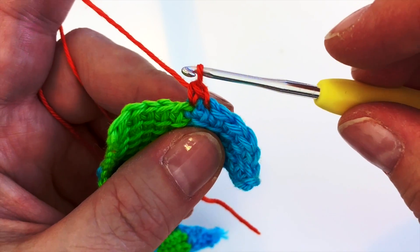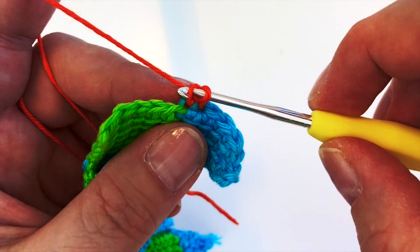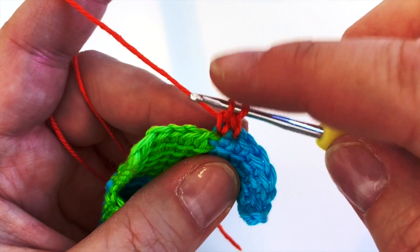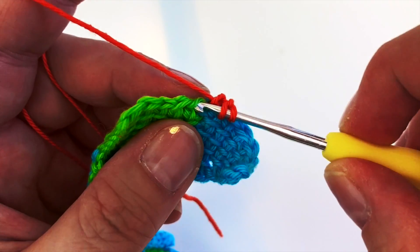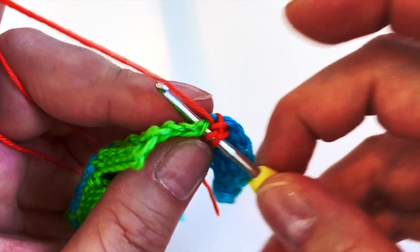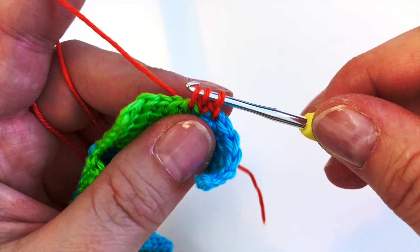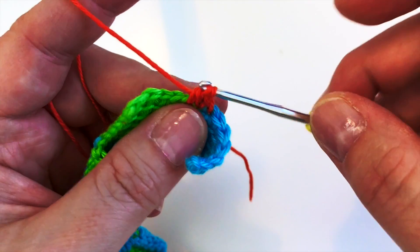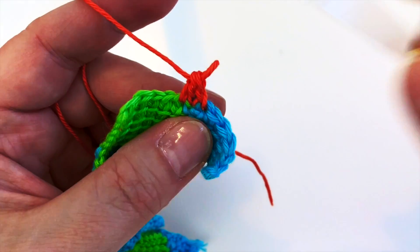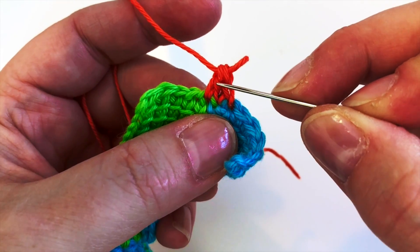When building up the triangle, remember we worked into the left leg of the V, so we're going to do that this time as well. We pick up that one - we've now got two loops on the hook. We need one more, so go into the next stitch along just as with normal crochet. Three loops on the hook, yarn over through two, yarn over through two - that gives us our first upright.